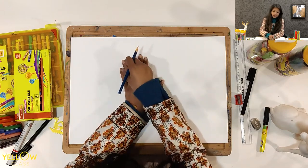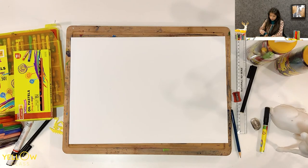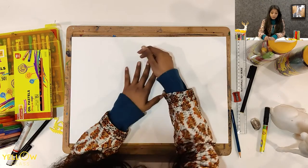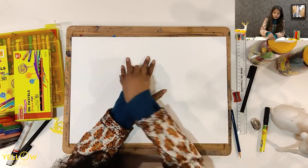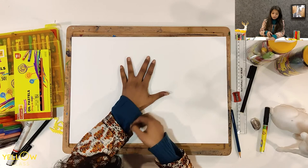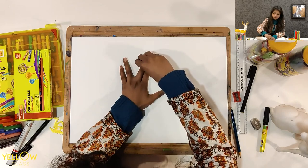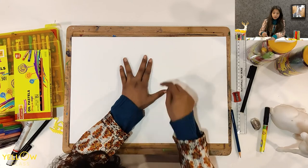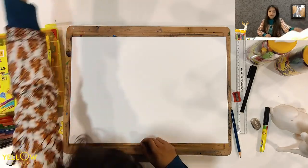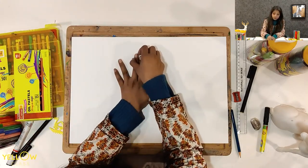First of all, I will be keeping my hand like this. Everybody take your palm. Just be ready with your materials and take your palm like this. We will be keeping our palm flat on the paper. Everybody just keep your palm like this.